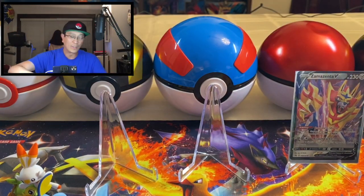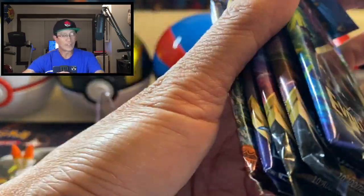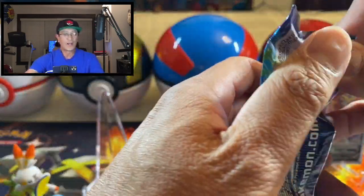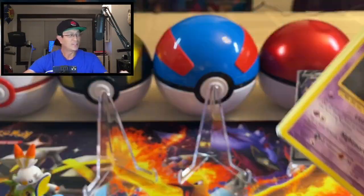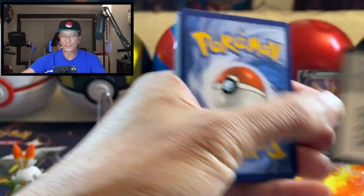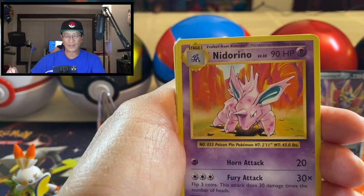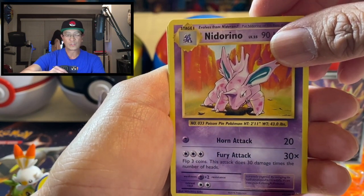I'm going to be opening two of these tins, guys. Before I begin, I would like to give a big shout out to my friend Tony. If you've noticed, I got a brand new banner on my channel and he did the rendering for that banner. So check him out on Instagram — I will leave a link in the description for his Instagram account. Thank you so much, Tony!